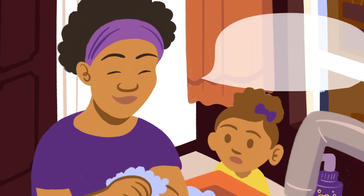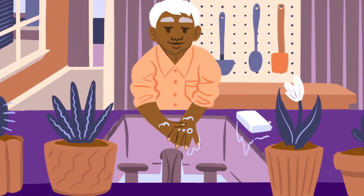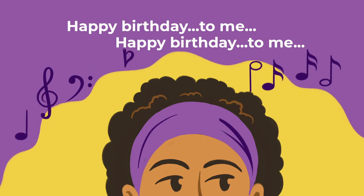Put your hands under clean running water and soap up, create a lather, and then wash up all the way up to your elbows. Scrub the backs of your hands, between your fingers, under your fingernails for a full 20 seconds — that's singing the happy birthday song out loud twice.